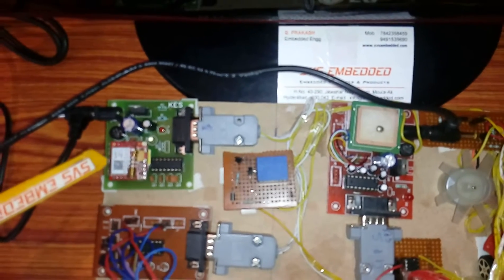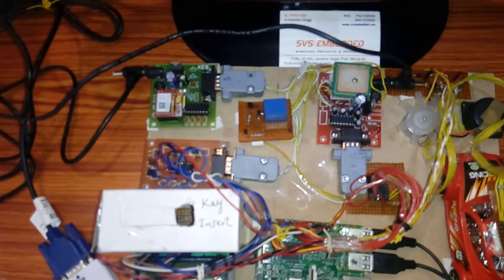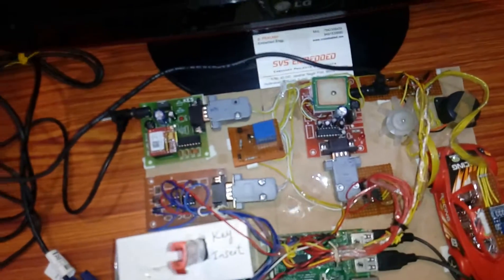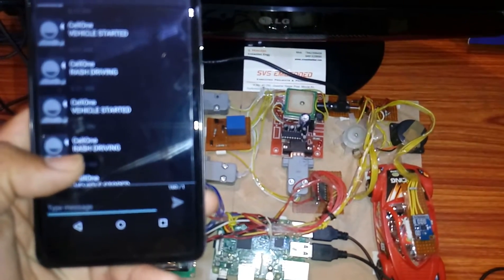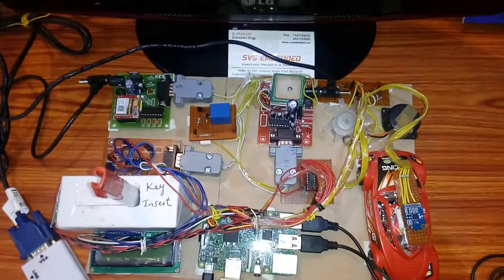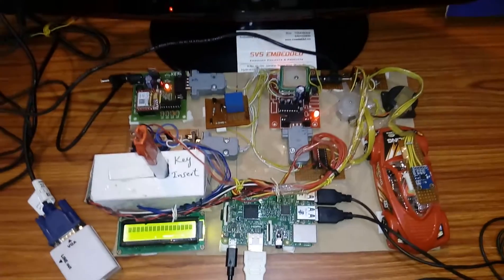I am using one GSM modem SIM900 or SIM800 for sending and receiving SMS. When the key is inserted, the engine turns on and we send one SMS: 'Your engine is started, vehicle started.' If you are going for rash driving, it will send 'Rash driving.' If you stop the vehicle, it sends 'Vehicle stop' along with the location latitude and longitude.